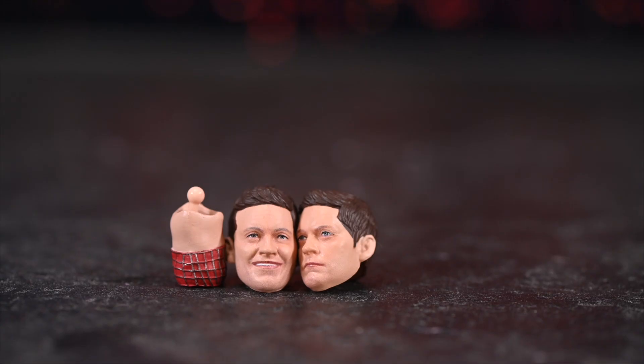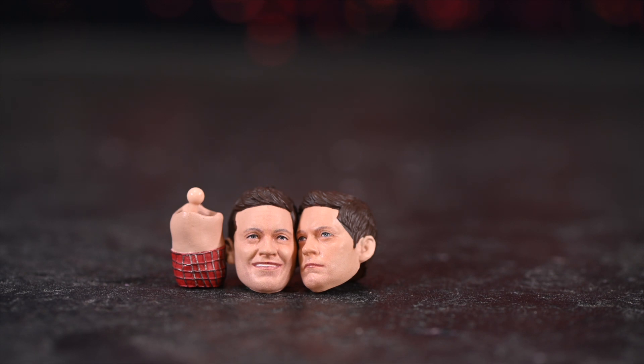The first masked head sculpt has its own peg, but the Tobey Maguire faces you have to take them off the peg, so they share. It works — it just took me a second to figure that out.